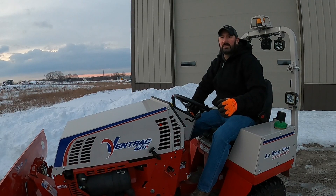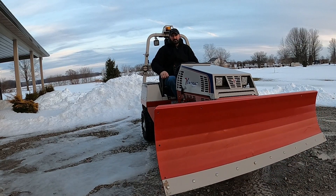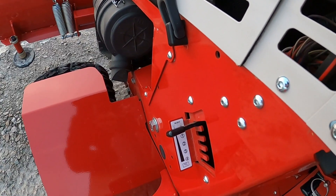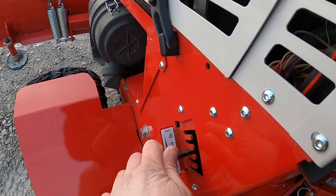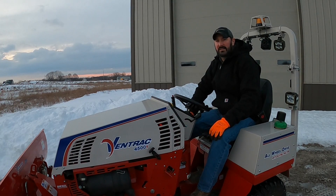Now, to adjust the weight transfer when your plow is on is very easy. You just lift the attachment, raise it to the highest position, and then you just select your weight transfer one through four. Like I stated, number two seems to be a really good spot.